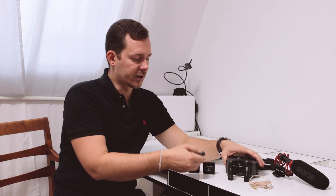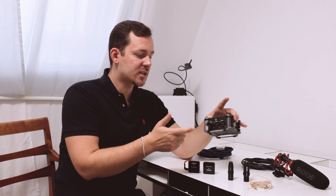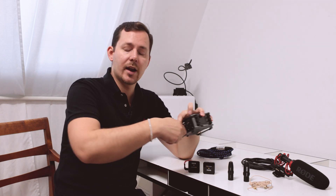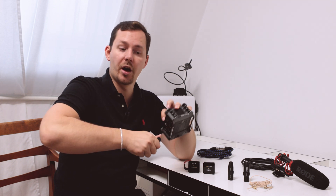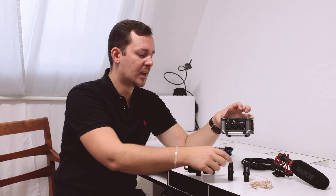One very important distinction between these adapters is where you have to place them. For the VXLR, when using it with something like the Wireless GO, you can simply plug it straight into the audio interface or recorder and then plug your microphone into the other end. This keeps cable distances very short, minimizing interference pickup.